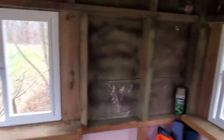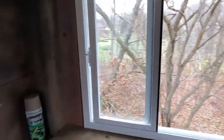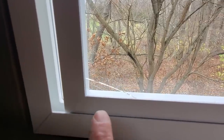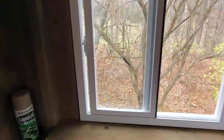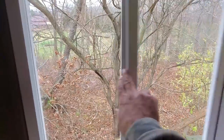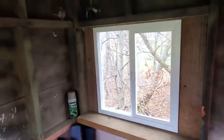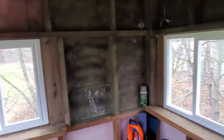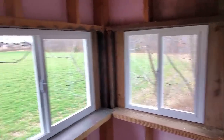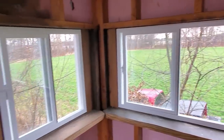On one of the last windows when I opened it up, it had a crack in it. These are only single pane, cheap windows. I put that one on the back side, and hopefully it won't freeze and bust that piece out in the winter. We'll just have to wait and see.